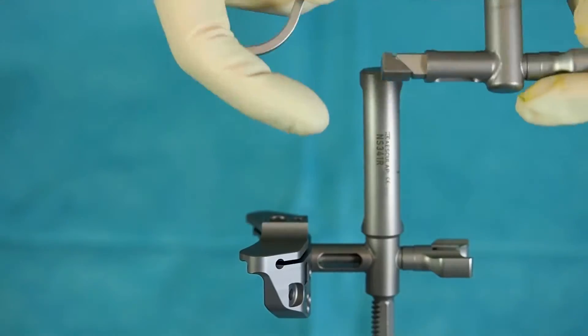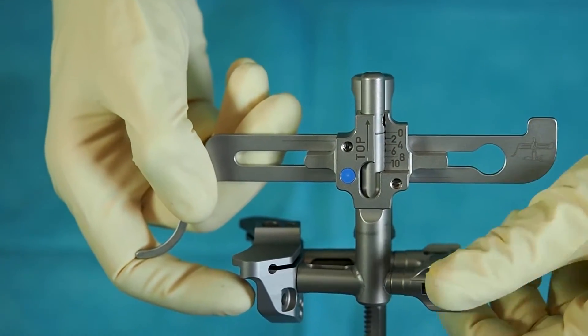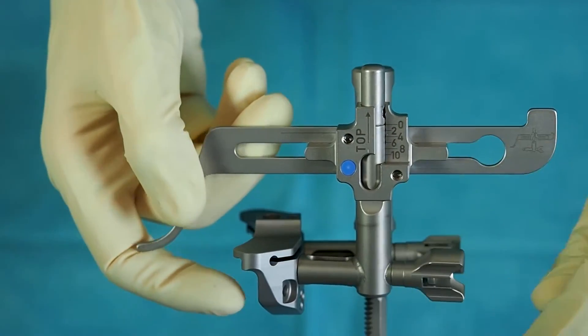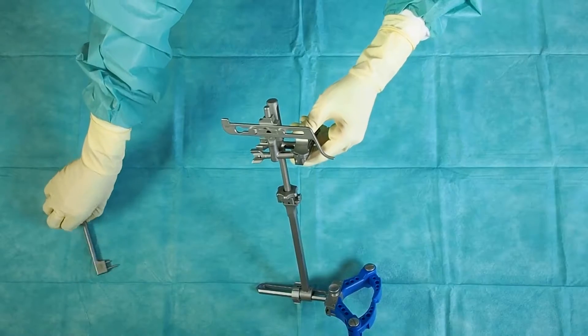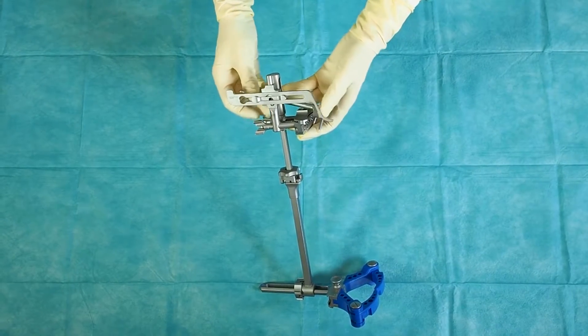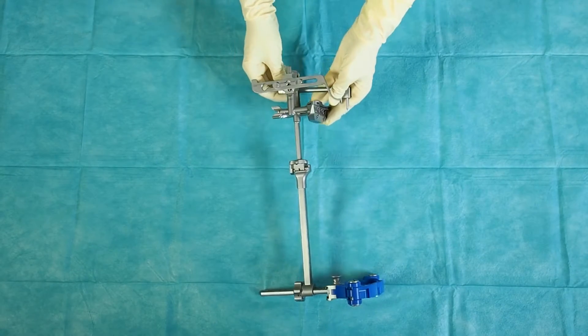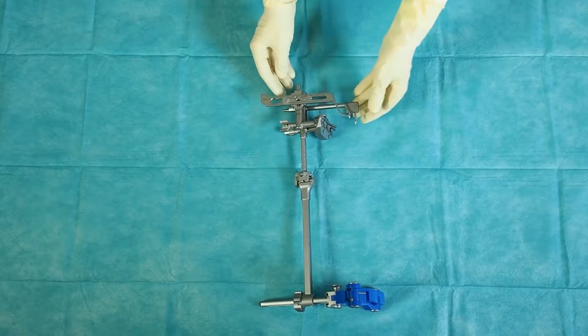The connection square of the stylus is engaged in one of the connection squares of the tibia cutting guide. The connection is fixed by locking the wheel on the stylus. The proximal fixation is put through the proximal opening of the holding rod. Turn the tab into a horizontal position to fix the assembly.